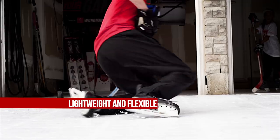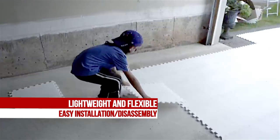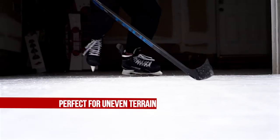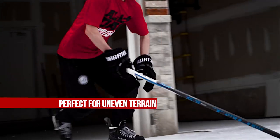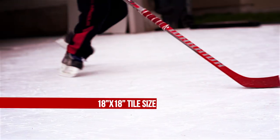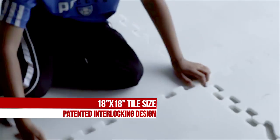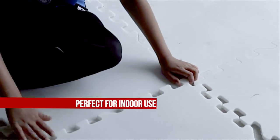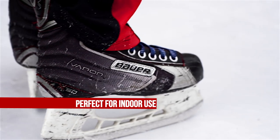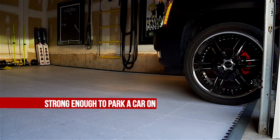Lightweight and flexible, easy to throw down and pick up. Perfect for uneven terrain with a self-lubricating surface — no wax or add-on liquid required. With an 18-inch by 18-inch size and a patented design that allows interlocking in any direction, they're perfect for any indoor space, UV protected for outdoor use, and strong enough to park a car on.